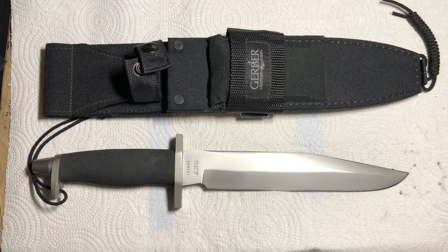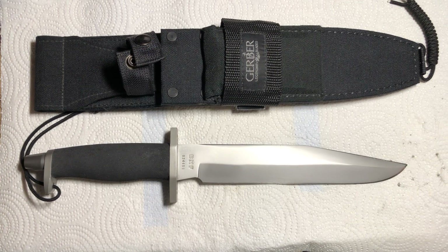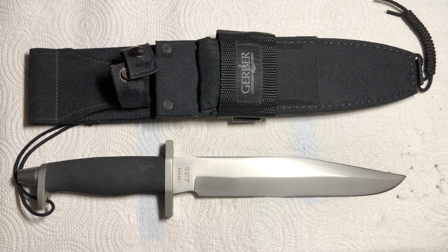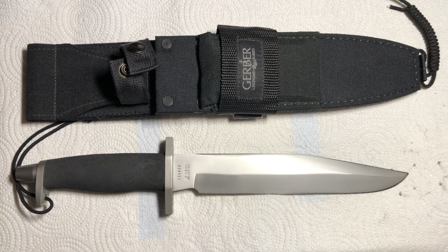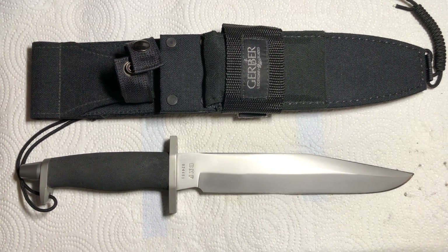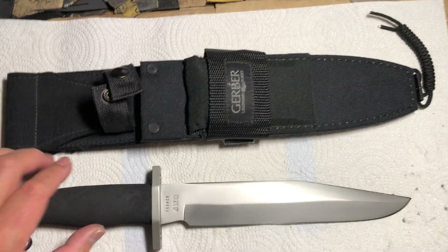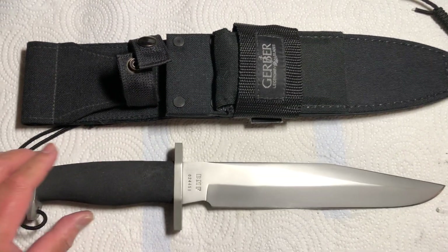Hello everyone and welcome back to my channel. On today's quick knife video we'll be looking at the Gerber BMF. I received this knife as a gift from my family when I graduated basic training at Fort Jackson, South Carolina back in 1988, and it's been a trusty companion ever since.